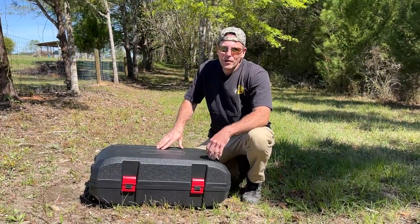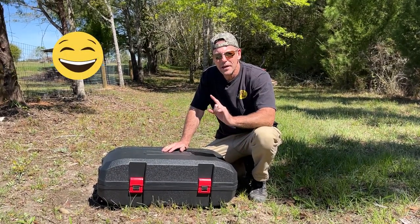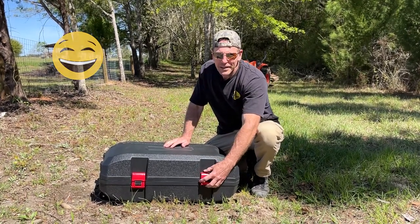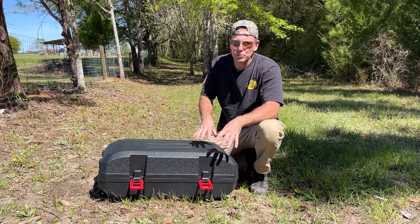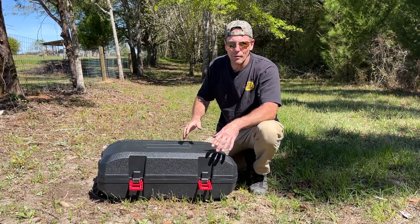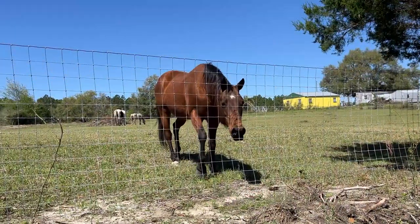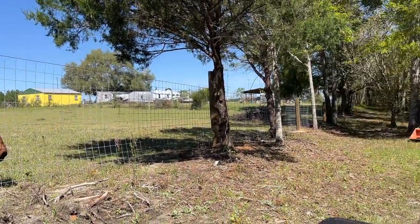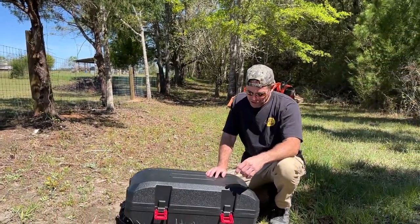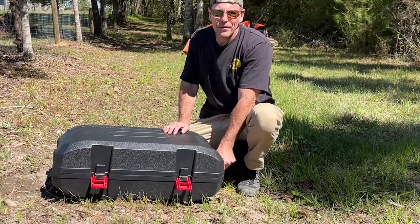Here's the box provided by the manufacturer of the tool I'm about to show you. Deb wants to show you something else real quick — we got a visitor, a horse, and she wants to go scratch her nose. Getting back to the matter at hand, I've always wanted one of these.